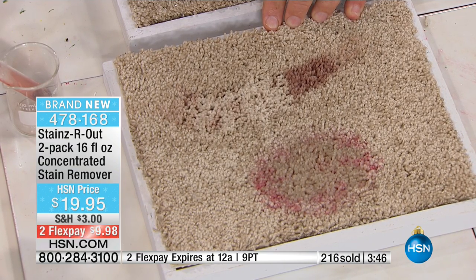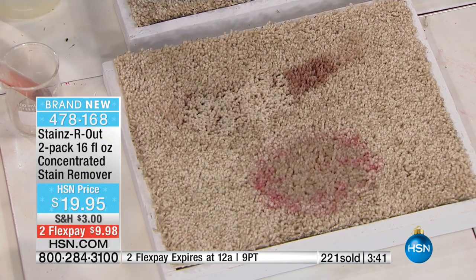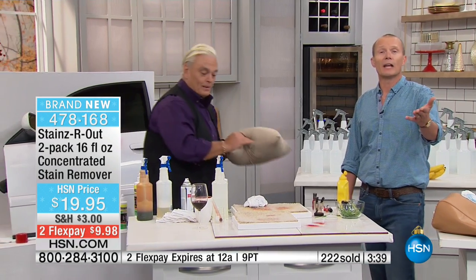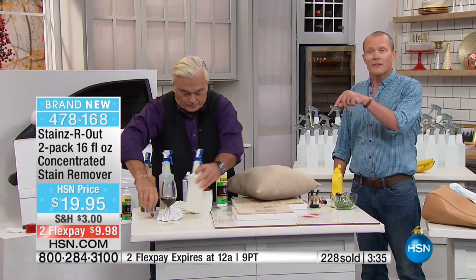What would you pay to have your favorite shirt or favorite pair of pants always ready to go because the stain came out instantly? Think about the investment in your carpeting, your area rugs — all for $20. We've got an extended holiday return to the end of January 2017. We're going to send you two bottles through the busiest traffic time in your home — Thanksgiving, Christmas, New Year's. And it's not just new stains, it's old stains as well.